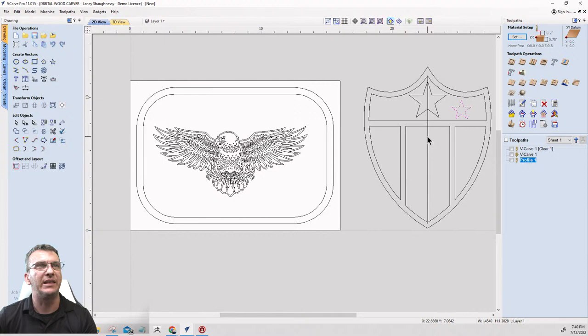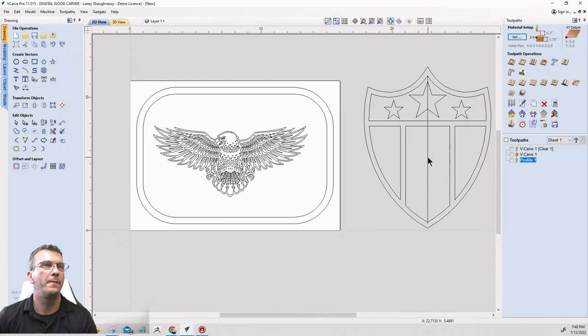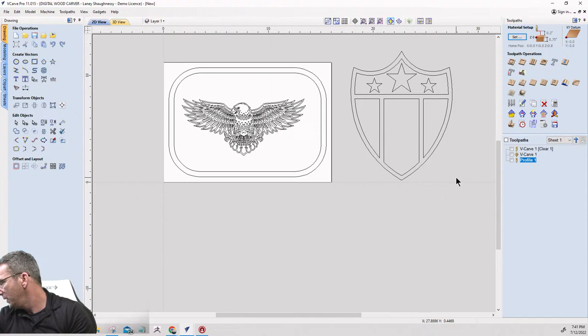I'll take this smaller star, hold Shift, select the center line, and in the mirror tool click 'flip about line.' Now I can get rid of this center line and I've created this patriotic stars-and-stripes shield.